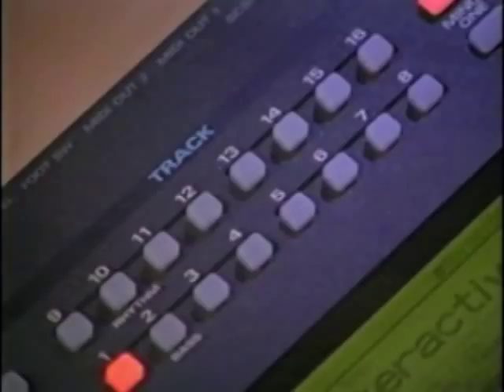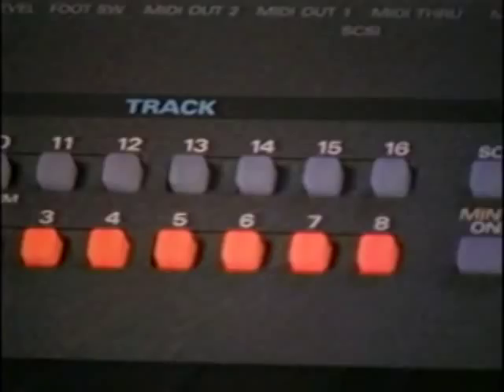This is it — the ultimate composition and live performance sequencer. The Roland MC-80 answers the demands of composers and working musicians everywhere. Derived from the XP-80 and expandable, the Roland MC-80 Micro Composer: the ultimate live and composition sequencer.